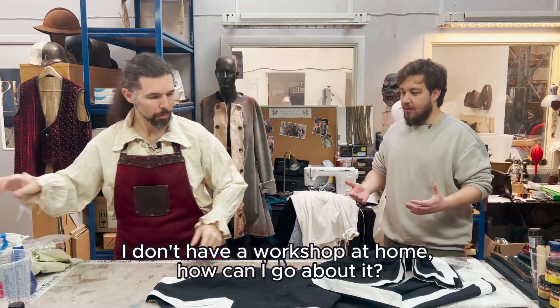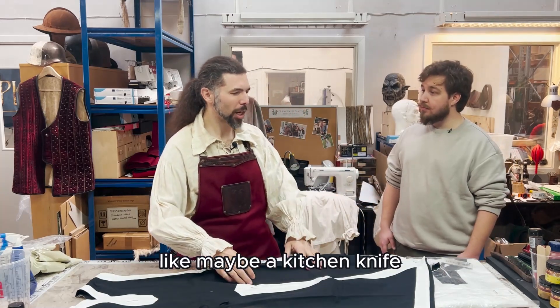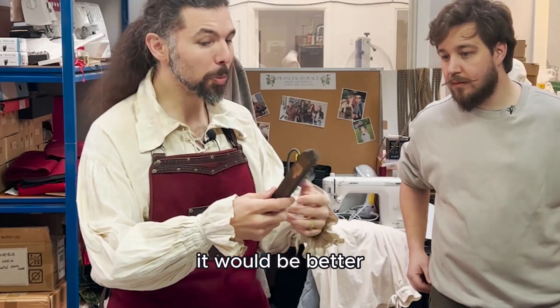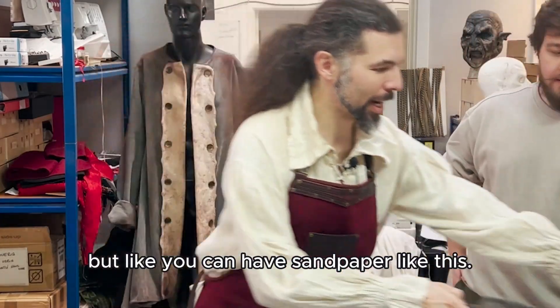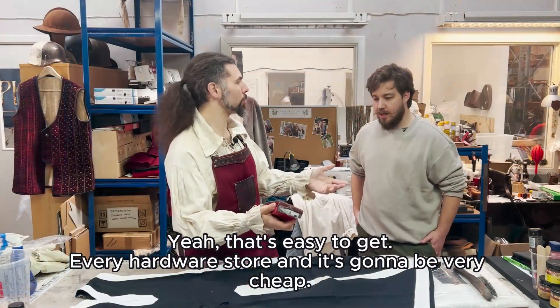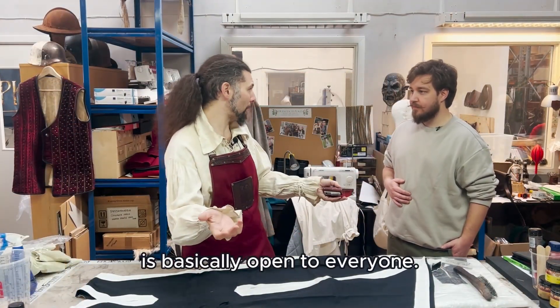I don't have a workshop at home. How can I go about it? Sometimes you can also use house tools, like a kitchen knife or a metal wire brush. It would be better, but you can also use sandpaper like this. Every hardware store has it, and it's going to be very cheap, so it's something that is basically open to everyone.